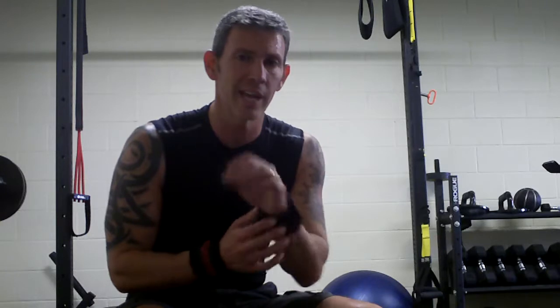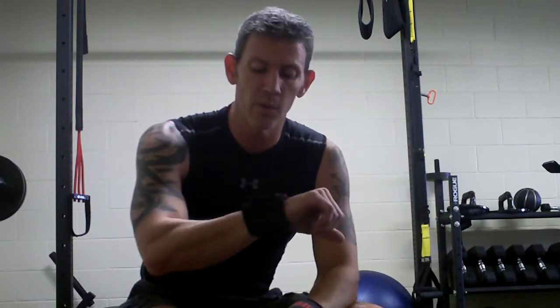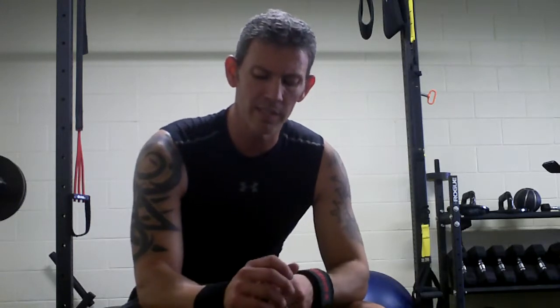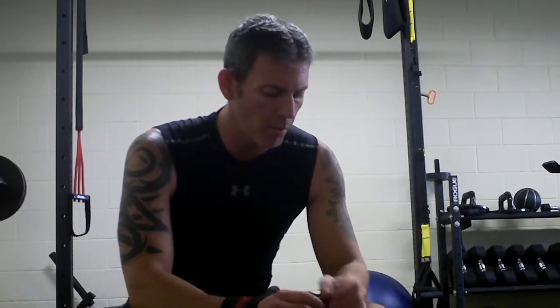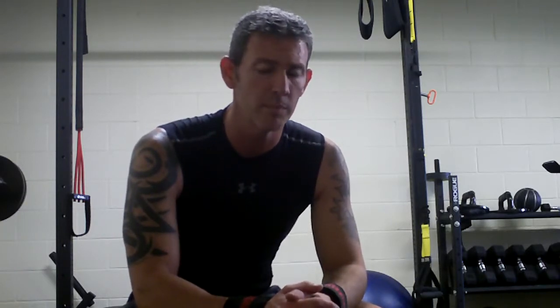I use these wrist guards on a day like today. The med balls are really rough on the wrists. So if you're going to do this workout, I suggest getting — they're called Grizzly Fitness Wrist Guards. They're really nice. They kind of lock my wrists in. It doesn't take away all the pain or all the problems, but it takes away a majority of it. If I try to do this workout without them, my wrists will take an absolute beating and I'll just not want to even finish the workout. So highly suggest that.